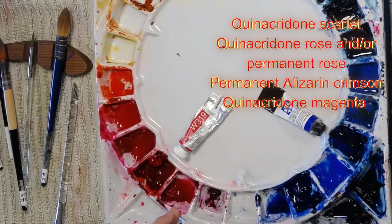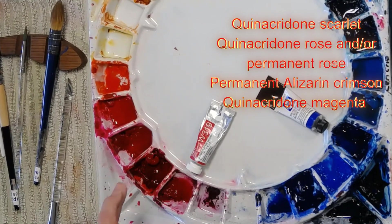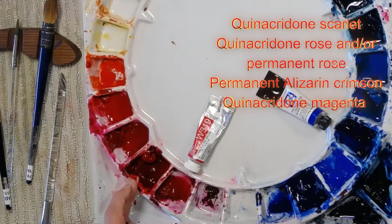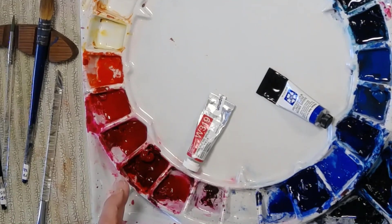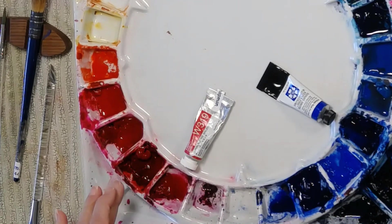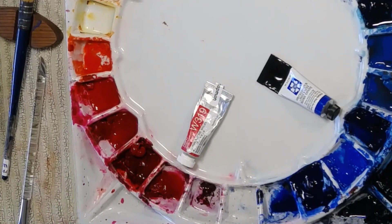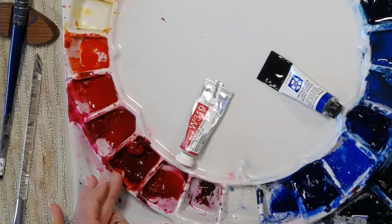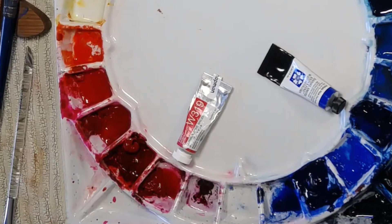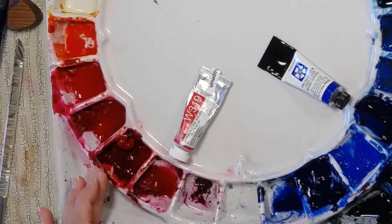This one here is quinacridone magenta, and that there is alizarin crimson — a beautifully transparent colour, but not nearly as easy to paint with as quinacridone magenta. It's a stainer, and it's difficult to do beautiful washes with it. I think it's because of the way it stains the paper quite quickly, though I'm not entirely sure — I'd love it if anyone knows more about that.